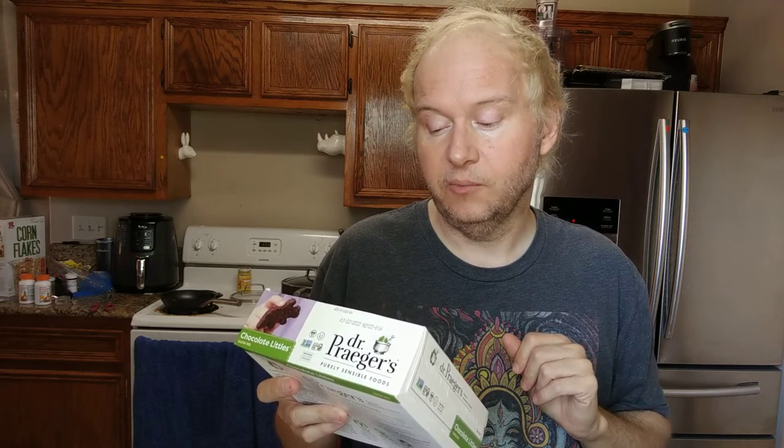This is Dr. Prager's Purely Sensible Foods. It's kids' gluten-free and soy-free chocolate littles - instead of chicken littles. It's a sweet treat with hidden black beans and veggies. These fun shaped bites are sure to become a family favorite.